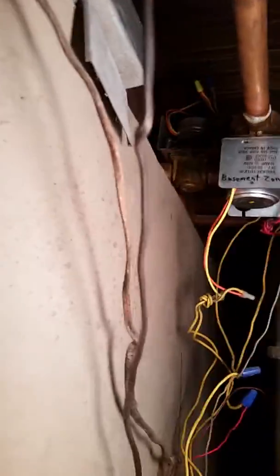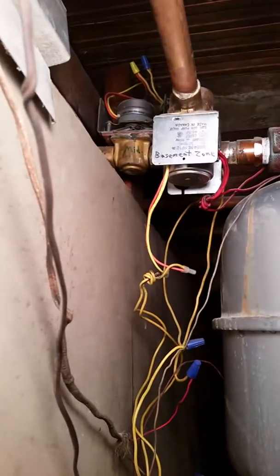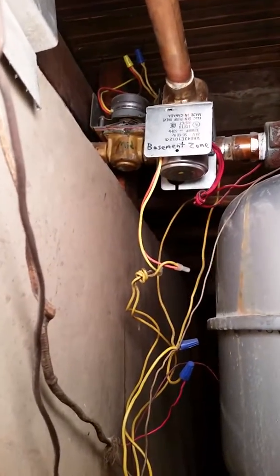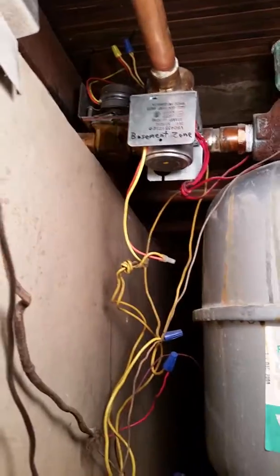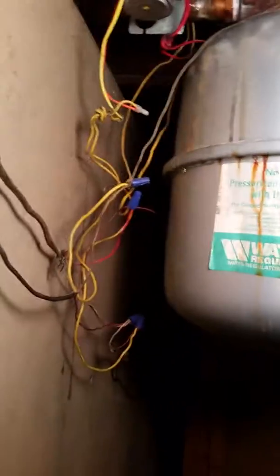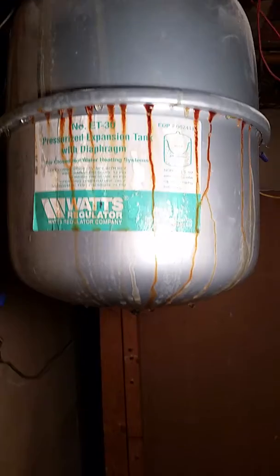Another problem we have is the middle floor zone valve. There's a leak emanating from that zone valve, originating, I believe, because there's also a dripping expansion tank. It could be from that, but this might be itself dripping.